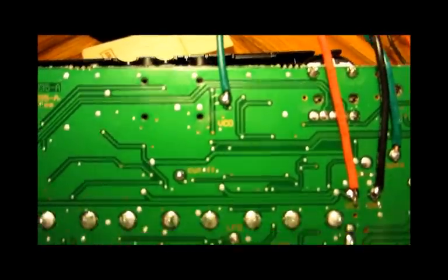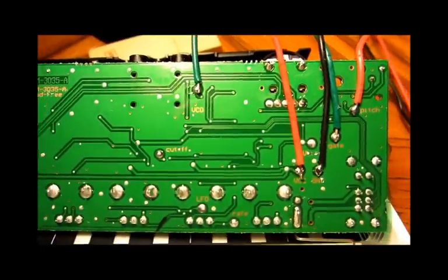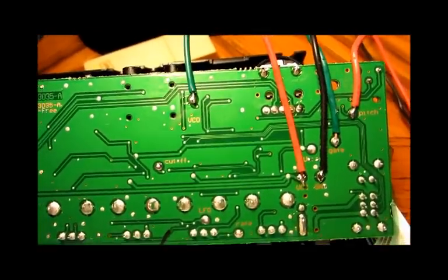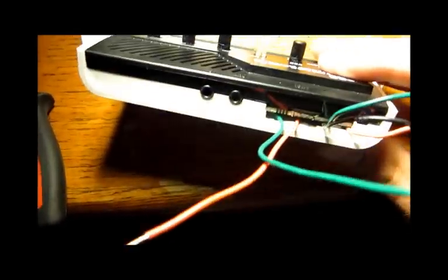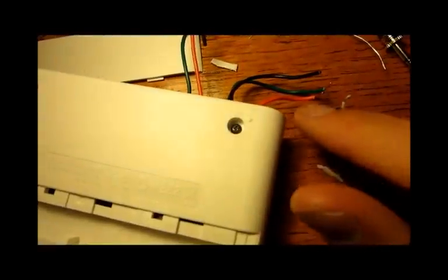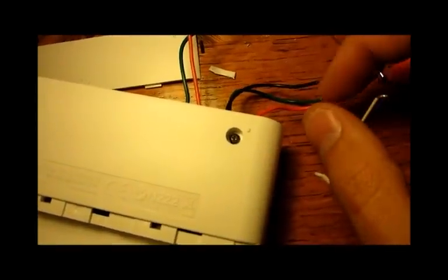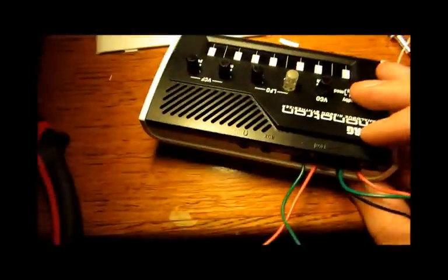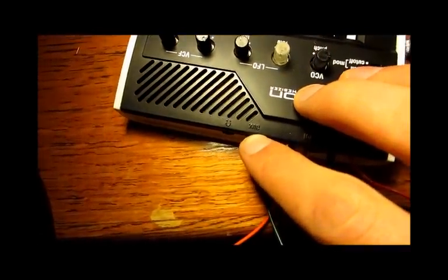I've added a wire to the VCO patch point, which I presume is the raw sawtooth output from the VCO. So here we've got — this is pitch, the green one's gate, the black one's ground, the red one over here is VCC, and this is the raw VCO output. When I make the square wave, it's going to go back in through the auxiliary input.